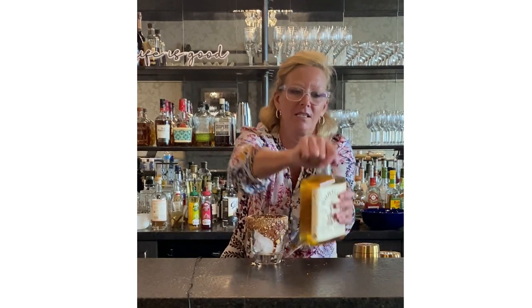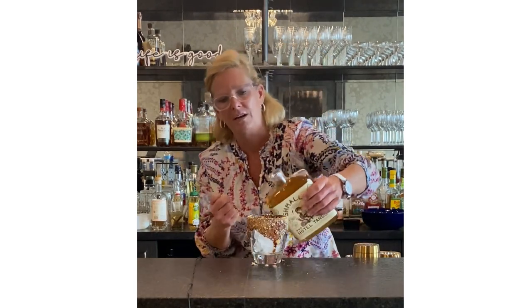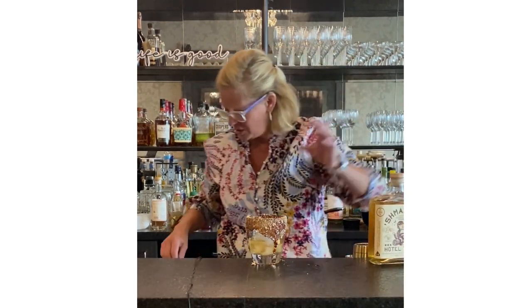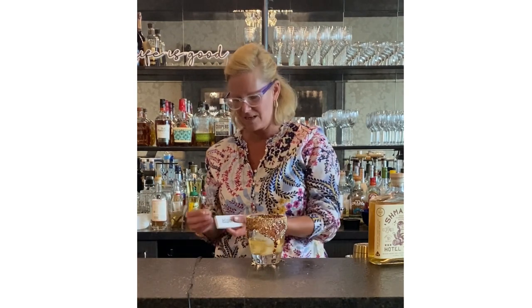It got me thinking — why not take a glass, put a little bit of ice in there? I took some chocolate and dipped it in graham cracker, and I'm just going to pour this over ice. It's an easy way to impress your guests.